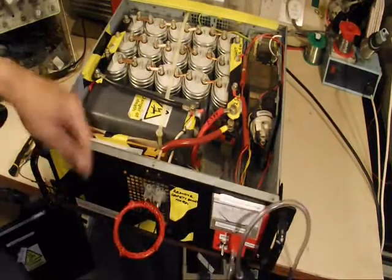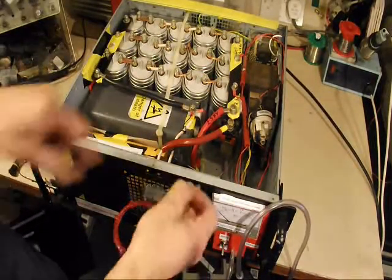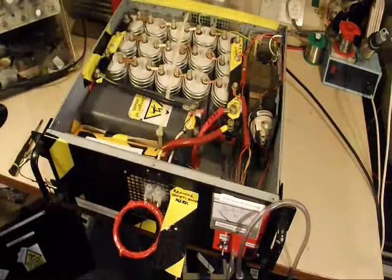And just in case things go wrong, there is also a mechanical discharge, where a switch can be pulled across to discharge the capacitors internally, if the circuit failed in any way.